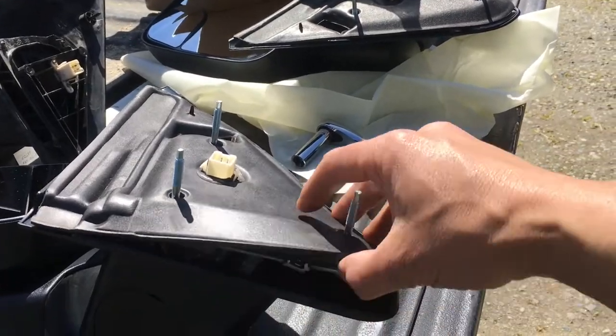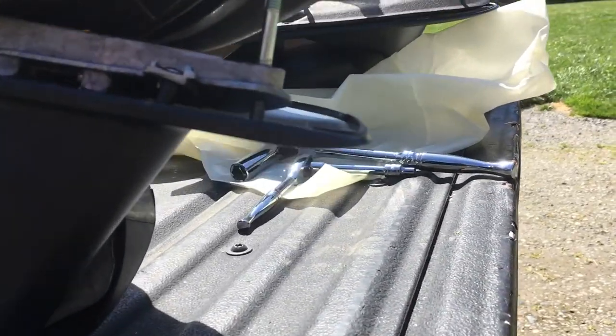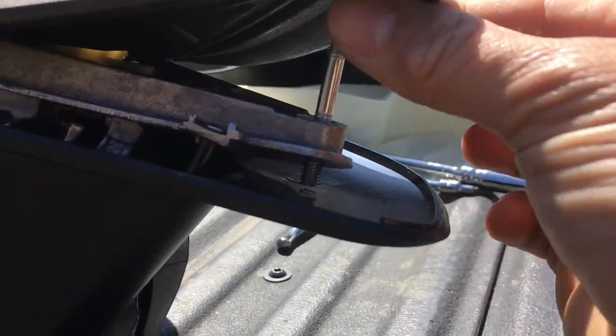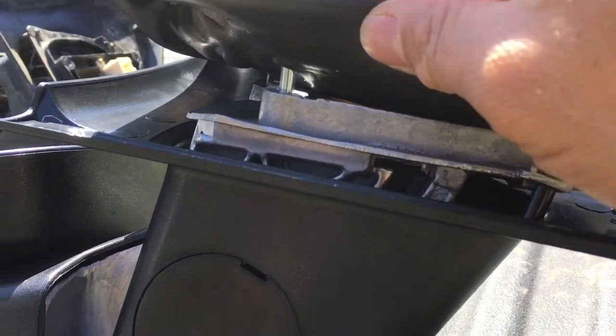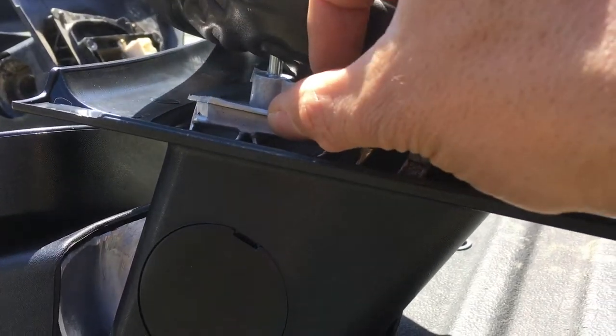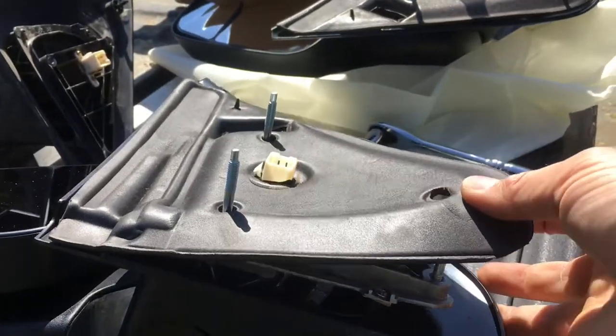So you screw these down all the way. And as you can see right there, you got to be careful when you screw them down all the way because it will actually go into the plastic. So you just got to be careful because there's no bump stop. On this side it doesn't do that, but it looks like it will stop right there at the waffle brace — the part that makes it a little stronger.